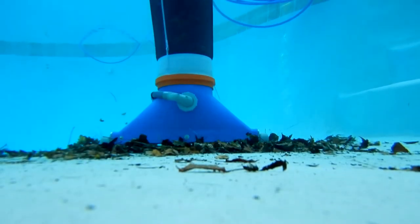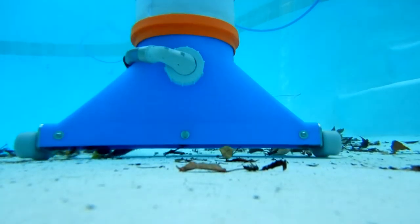Beyond that, the Riptide is simply designed in a true commercial quality build, as we put it.